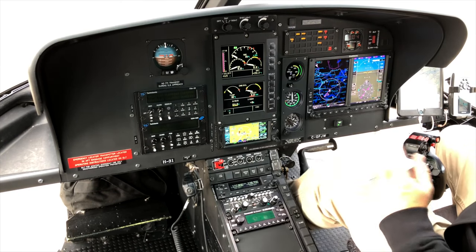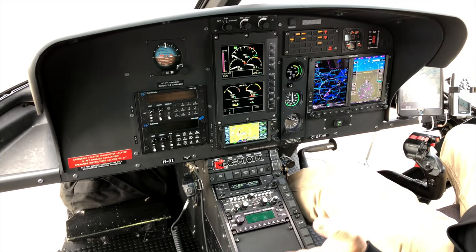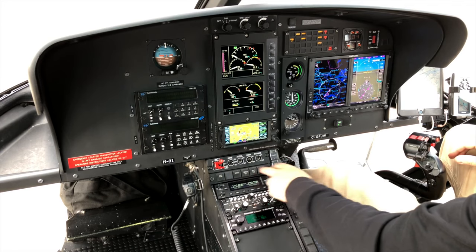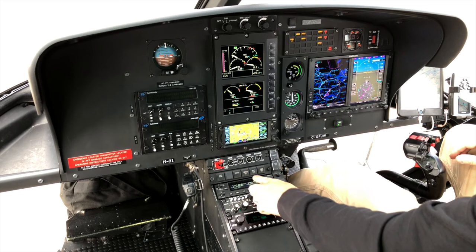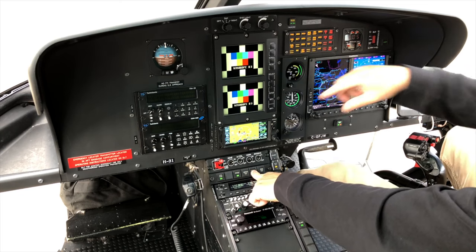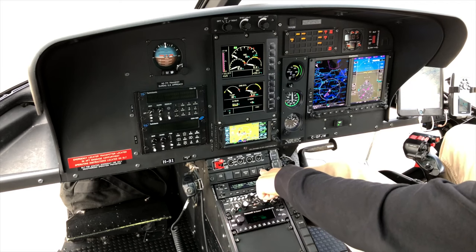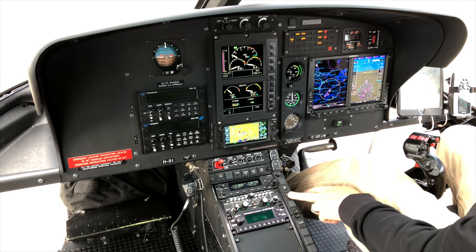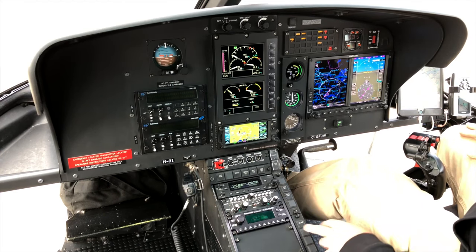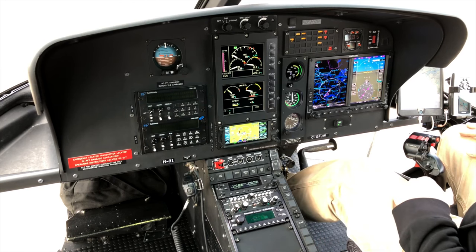The H125 has a nice clean panel — they got rid of a lot of buttons. We've just got a few test buttons: one tests the servo hydraulics, one for warning lights on the caution panel and VEMDs, one tests the engine fire system, then we've got comms on/off, the belly strobe so people can see us coming in, and the cargo hook switch.